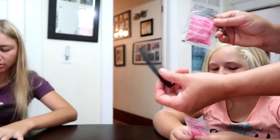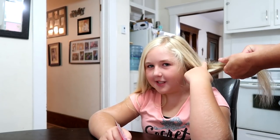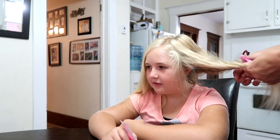Two packages are open. Each package comes with a hair color and a comb. One girl wants the dye on just the bottom of her hair. After applying it, you're supposed to comb it through. She's happy with the comb that comes in the kit.